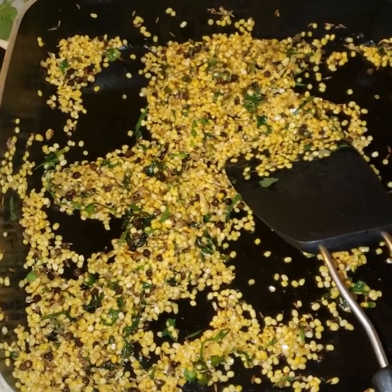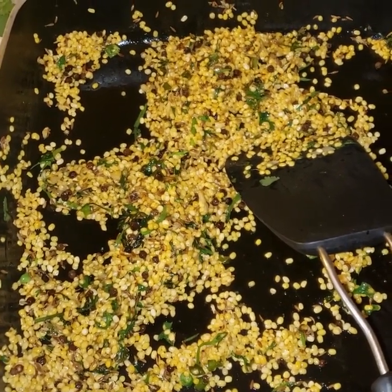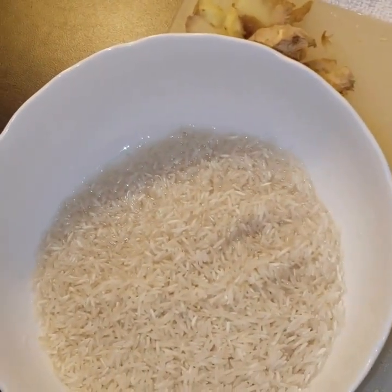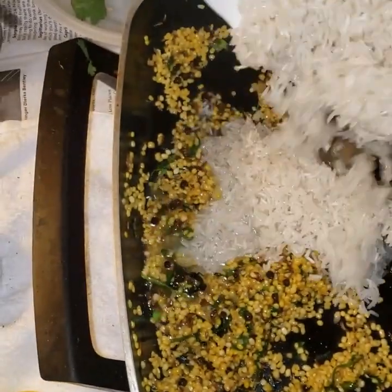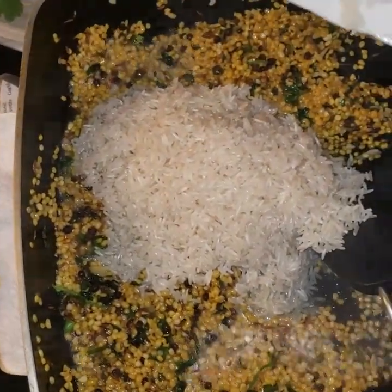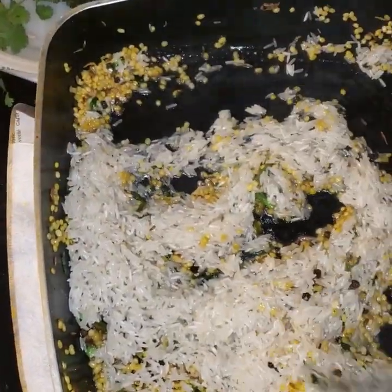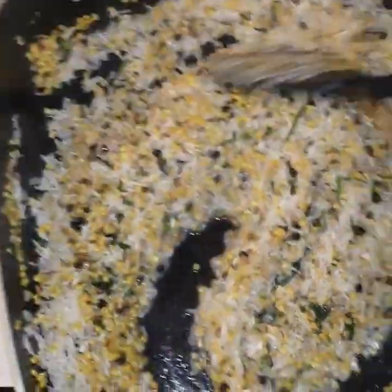Now we are going to wash the rice and add it to the mixture. I added 2 cups of rice, washed it, and I'm going to put it in along with the sauté mixture. Stir fry it along with the dal so it absorbs all the flavors.